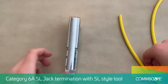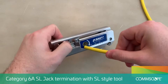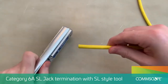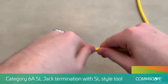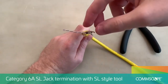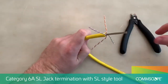To get started, using the SL tool, strip off around 1.5 inches or 40 millimeters of the outer jacket. Separate the pairs and trim the flute as close to the base of the jacket as possible, using care not to cut the wire insulation.